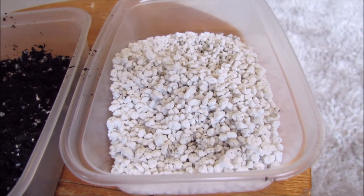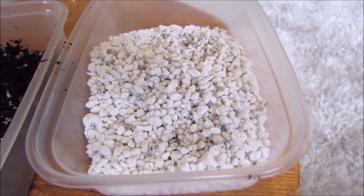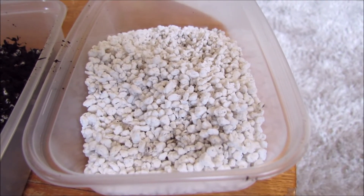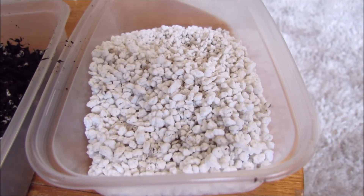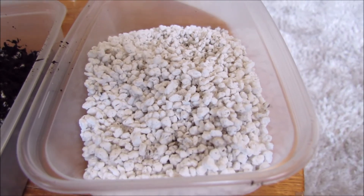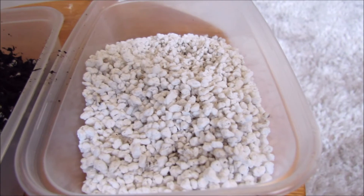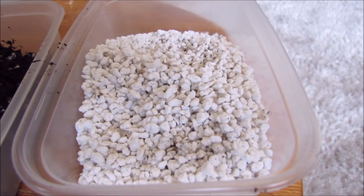I recommend using perlite whenever you can. As well as using it as a soil improver in pots and compost mixes, you can also dig it into the garden to improve the drainage if you have heavy clay or waterlogged soil.